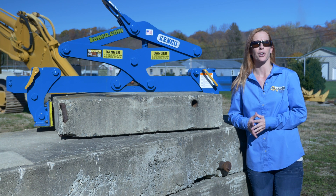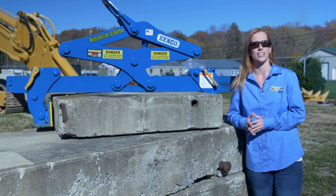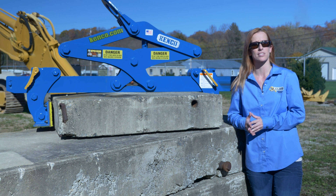I'm Jessica from Kenco, and I'd like to introduce to you the Kenco Multi-Lift. This lifter is designed to handle precast concrete, slabs, and cut stone products up to 68 inches in width.